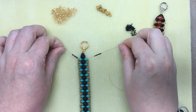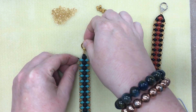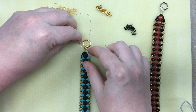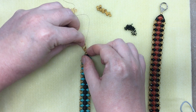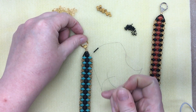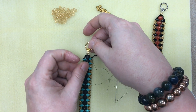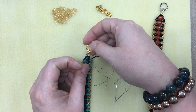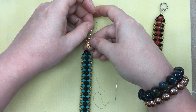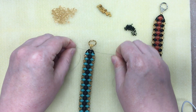I've threaded all my beads on and here I am at the other end. I've threaded the 10 seed beads on each side. Now I'm going to reinforce the clasp — remember I said we'd come back to that. With each needle, come back up through the four millimeter rondelle and through the clasp, then back down through the rondelle. Now you've got lots of thread through that clasp — it's not going to break.